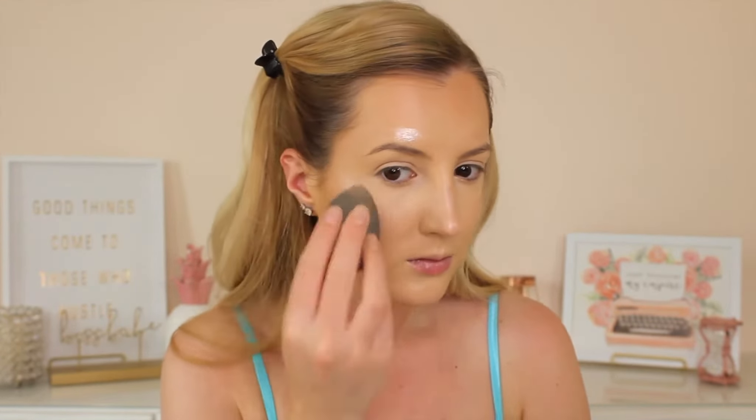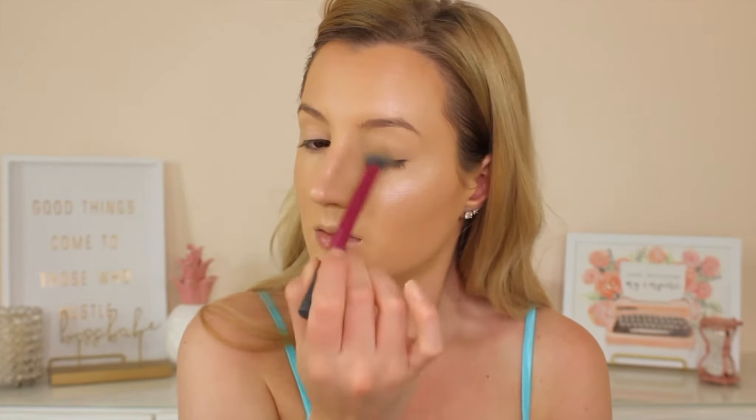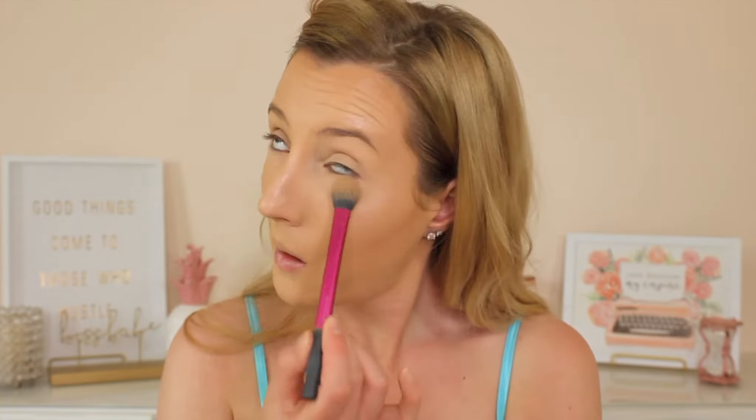I'm blending it out on my jawline and taking it down my neck. Then I'm going back in the center of my face with a little bit of concealer to brighten that area up so it doesn't get too muddy and dark. I'm then going back in with those Cover FX Custom Enhancer Drops on the high points of my face again where we highlighted earlier. This gives us an even dewier effect — I put it underneath my foundation for that glow from within and then over the top for more of that wet look. I'm blending that out with my beauty blender so it blends into the rest of the makeup nicely.